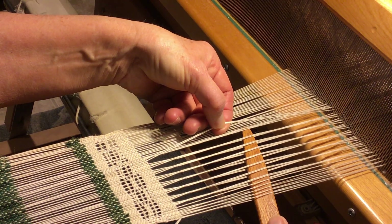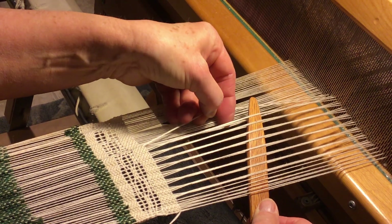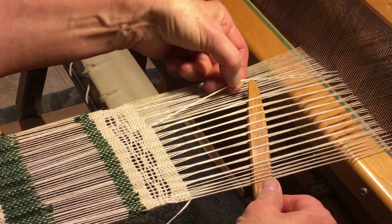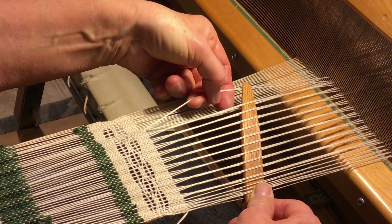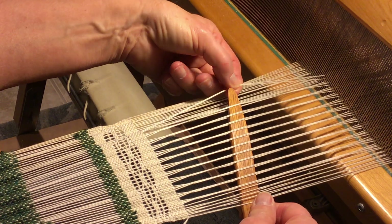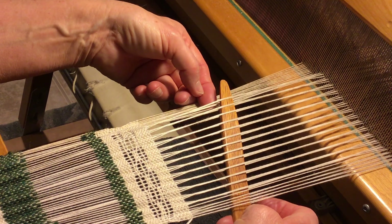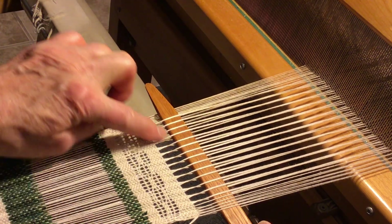Continue all the way across. You can do pictures with this — just one row or several rows, whatever you choose. The only difference between this and the other ones is that your shed is closed. And there are your twists.